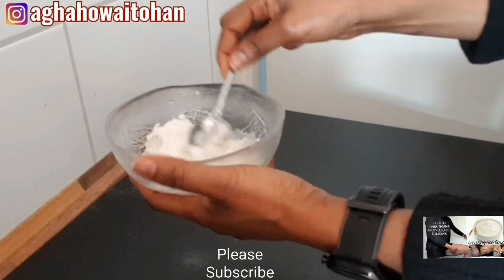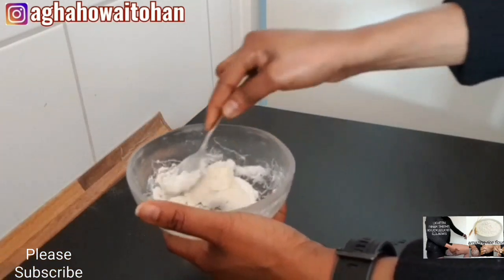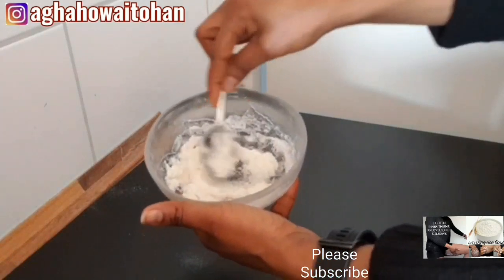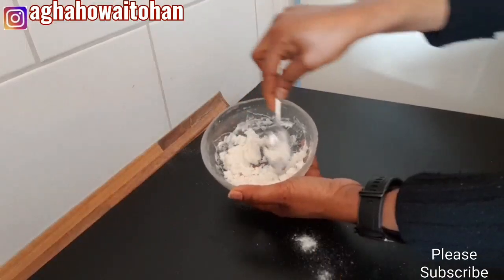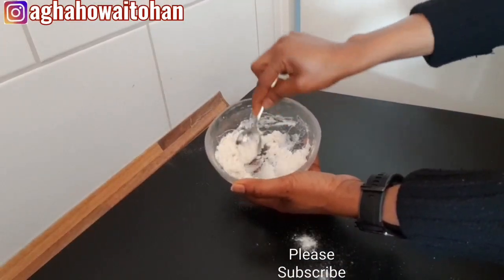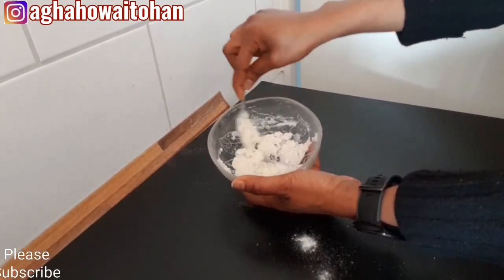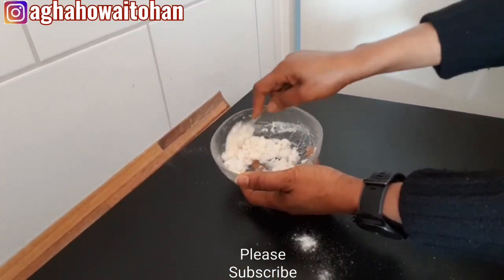I've already put in everything, so I'll go ahead and mix it all together. Make sure you mix it until it becomes smooth, then apply it on those areas you want to lighten up. That's it for today — if you love this video please don't forget to like, share with your loved ones, and subscribe to my YouTube channel. Thank you guys for being supportive, see you in my next video. Bye!